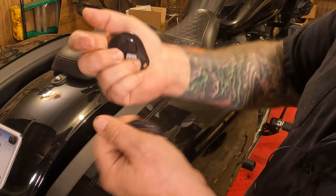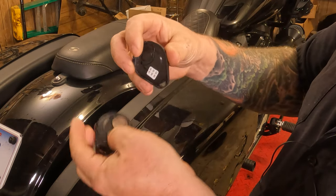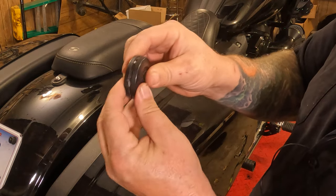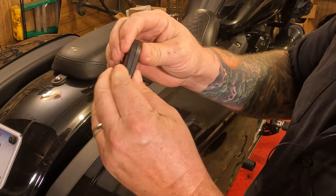Then make sure you didn't leave any little burrs or anything on the plastic. If you did, you can take a nail file and clean those back up. Put it down on there, make sure it's all lined up, and go around it and just squeeze it back down into place.